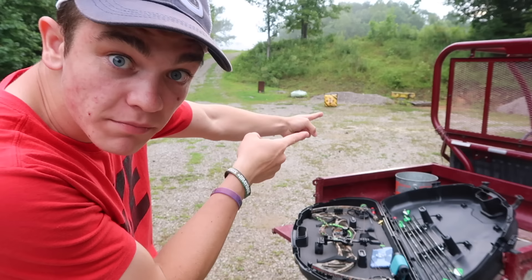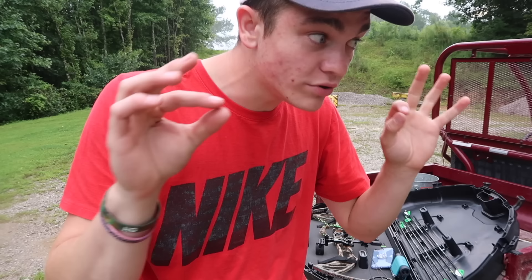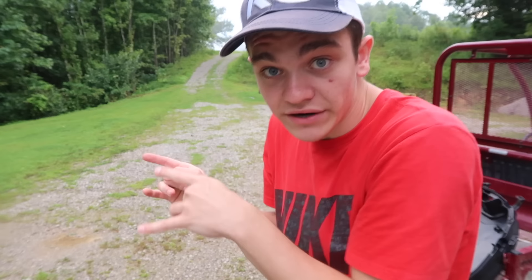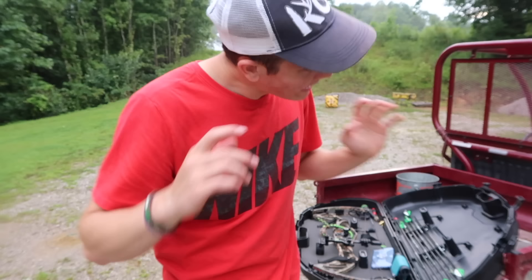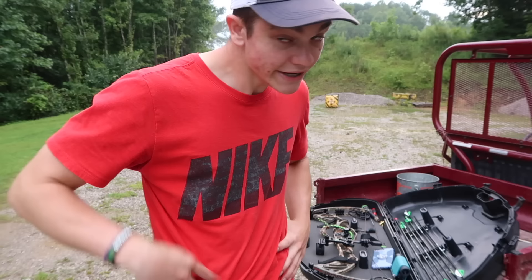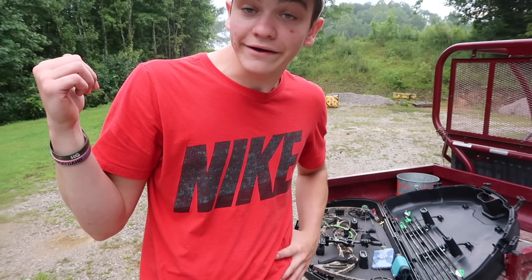Now, as you may or may not know, in the state of Kentucky, at the time of your watching this video, deer season is already in for my bow. So technically, today, if I wanted to, I could just go out there and go deer hunting. But I've not shot my bow literally since last season, so we kinda need to do that before I go out hunting. Because that's exactly what happened to Bucky the first time — he's still out there somewhere, unless he got hit by a truck or something, which is a good possibility.